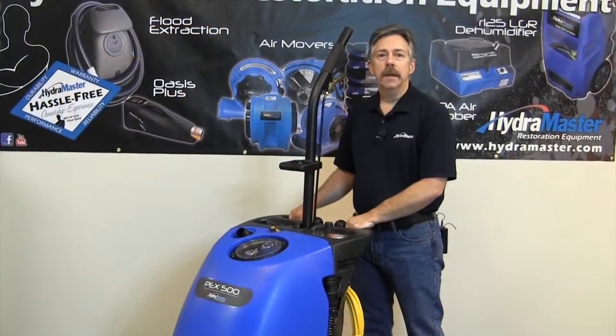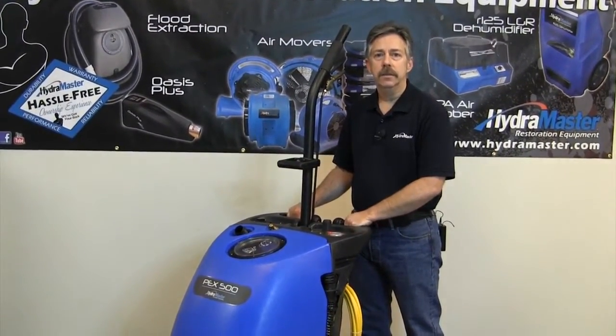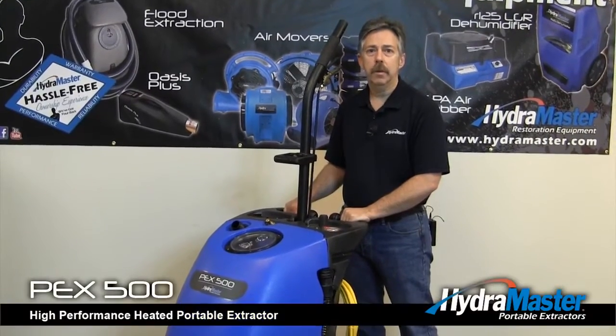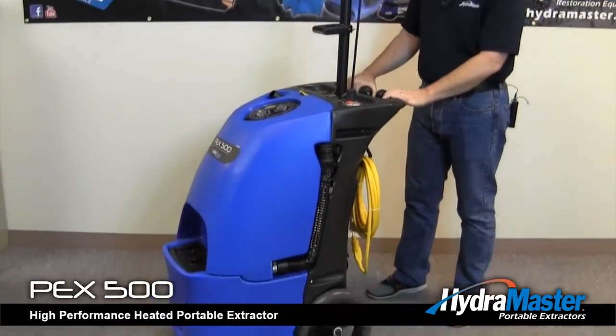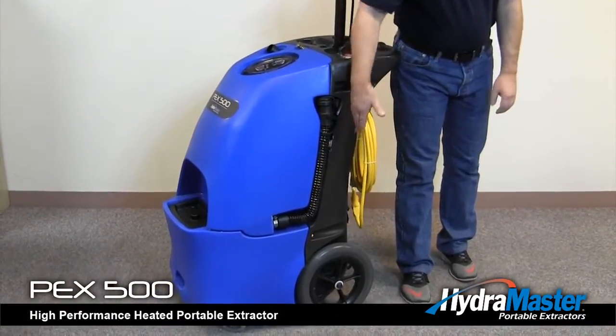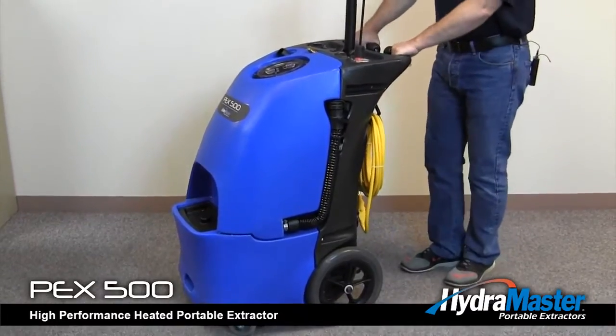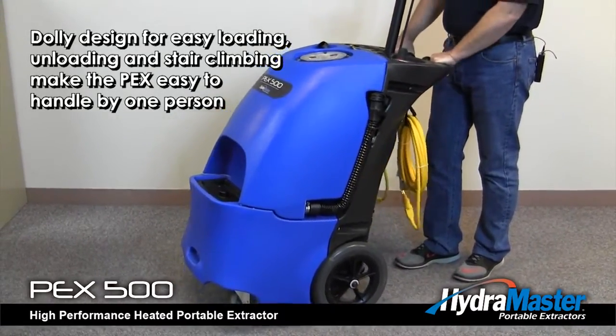I'm Mark Baxter, Product Manager, Diversification HydroMaster, and I'd like to introduce you to the PEX 500 Portable Carpet Extractor. The PEX 500 is a unique portable extractor as it has a vertical equipment bay which allows for the unit to be transported in the fashion of a dolly.